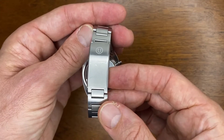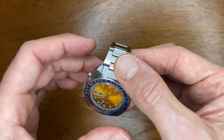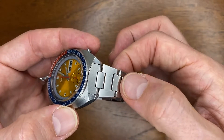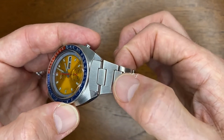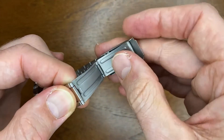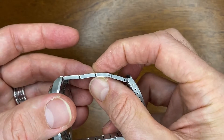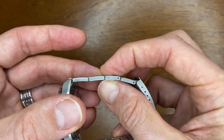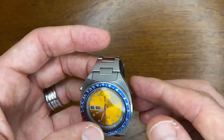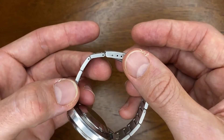There are definitely a few negatives, and for $100 Australian dollars I would have expected a bit more. It would have been nice to have solid end links, screw links, and a milled clasp, which I think they certainly could have done. And even though it's solid stainless steel, it is very thin — only 2.5 millimeters. When you've got it in your hand it does feel a little thin, and when you put it against some cheaper AliExpress bracelets they are definitely thicker and more feature-packed.